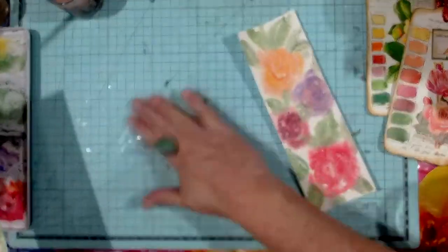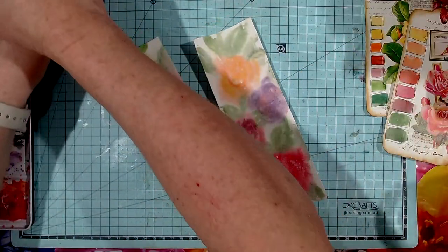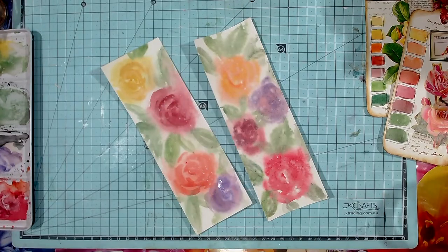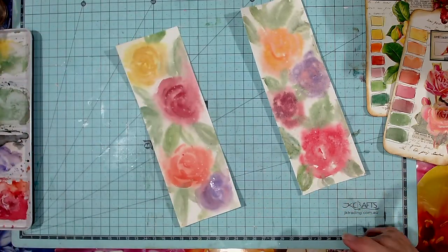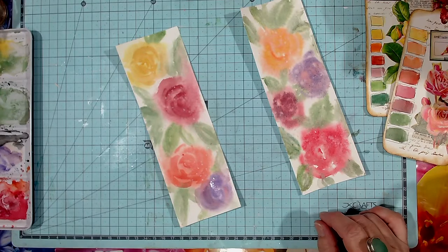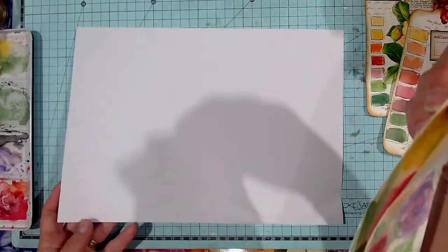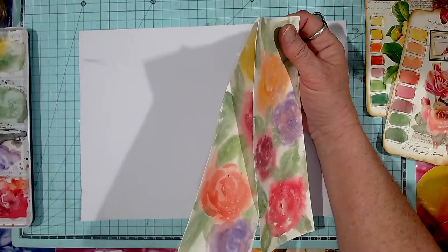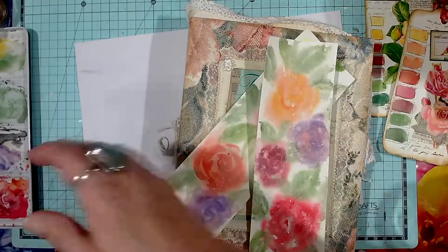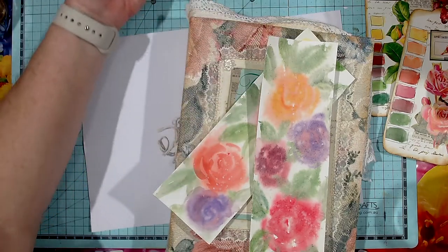I thought I'd give that a go as soon as I had out my watercolor paint, and see how that turned out. I think it turns out quite nice for what I want to do. Let's bring it in — I'll just put a piece of scrap paper down so I don't get my book all mucky. And I might move these watercolors — let's put them up there.